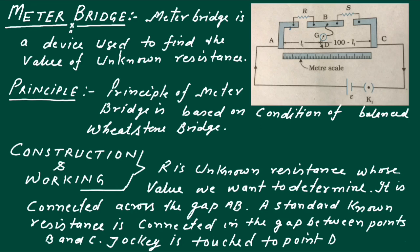What is the principle of Meter Bridge? The principle of Meter Bridge is based on the condition of a balanced Wheatstone Bridge — that is, when no current is passing through the galvanometer.